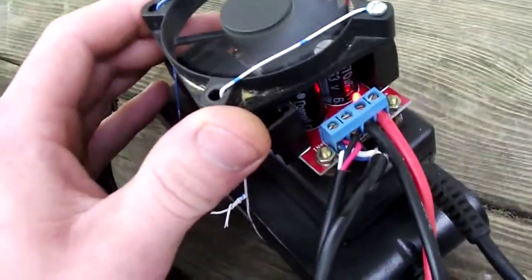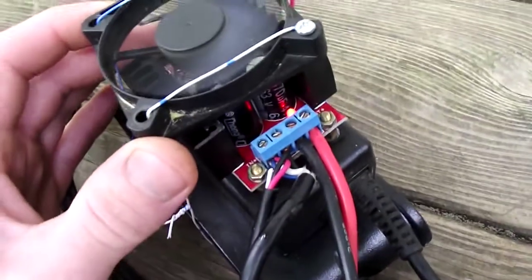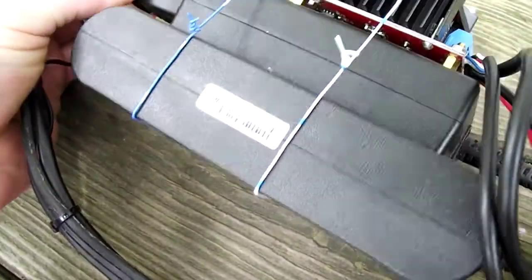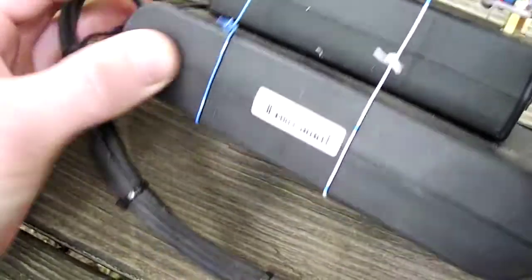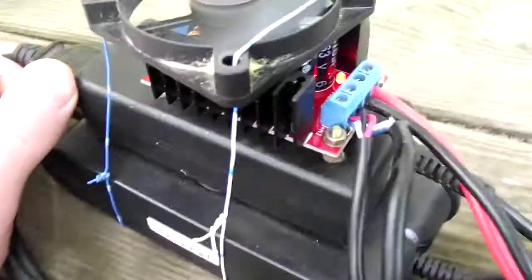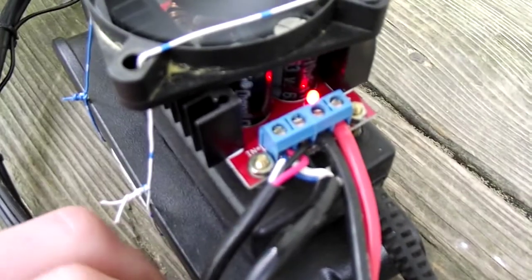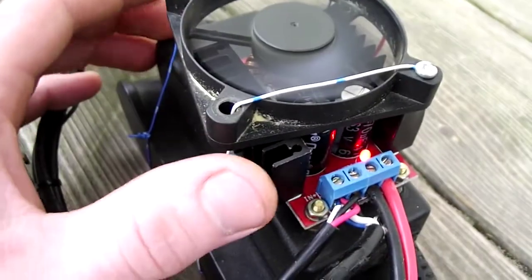This is my bike battery charger. I got a little eBay 12 to 60 volt module here, stepping up the 19.5 volts or so from this Dell laptop charger. And this is an HP laptop charger — I ran them in series to double the current.